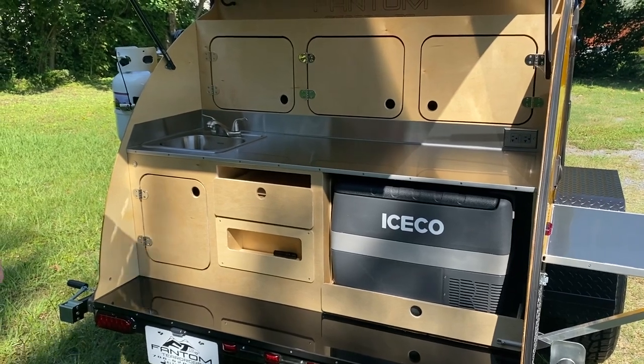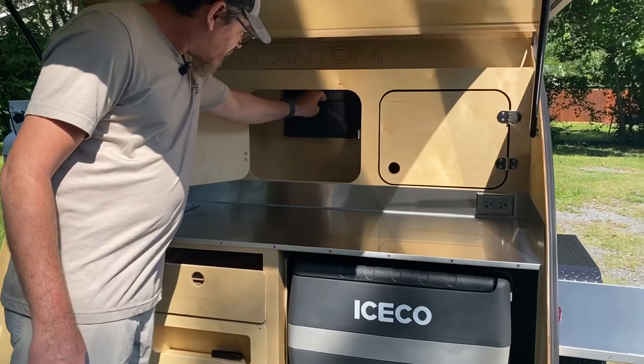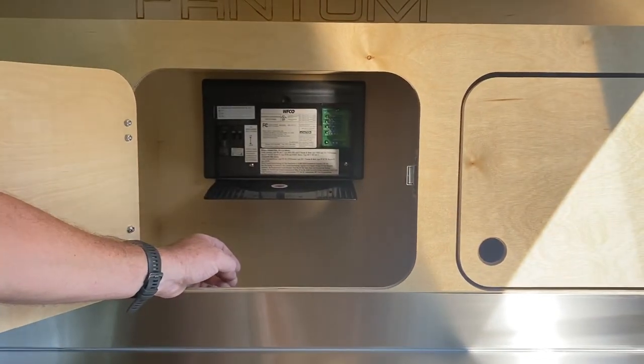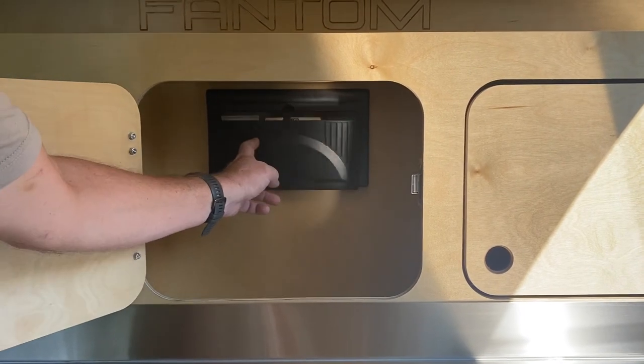Your power box is back here, so when you've got your camper plugged up it's charging your battery, and if you opt for a solar panel it'll charge your battery too.